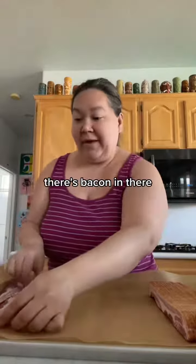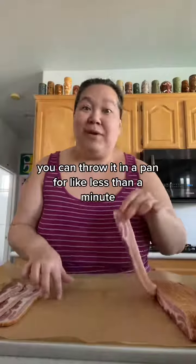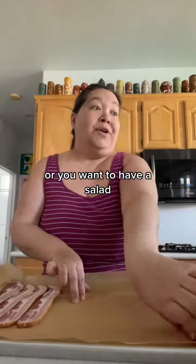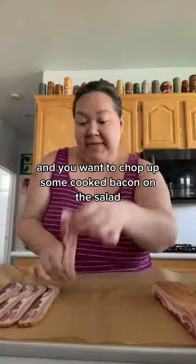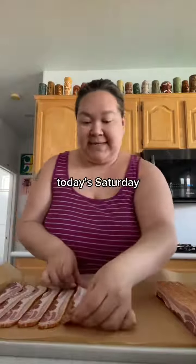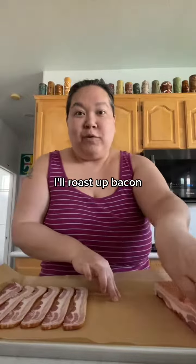You want a BLT? There's bacon in there. You want to have some bacon for breakfast? You can throw it in a pan for less than a minute and it's crisped up and ready to go. Or you want to have a salad and you want to chop up some cooked bacon on the salad — it's in the fridge. So once a week, usually on the weekend — today's Saturday, sometimes it's Sunday — I'll roast up bacon.